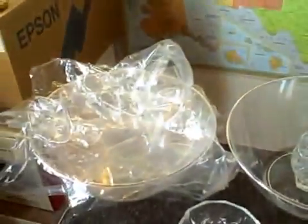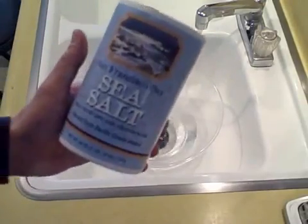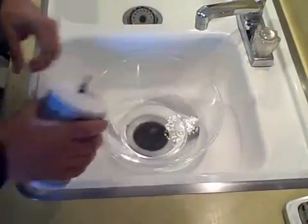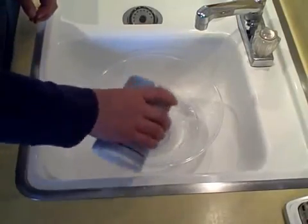I'll use tap water and muddy one up a little, and add a little salt to another one, just as an experiment. I'll use sea salt since I have it — nice and salty.